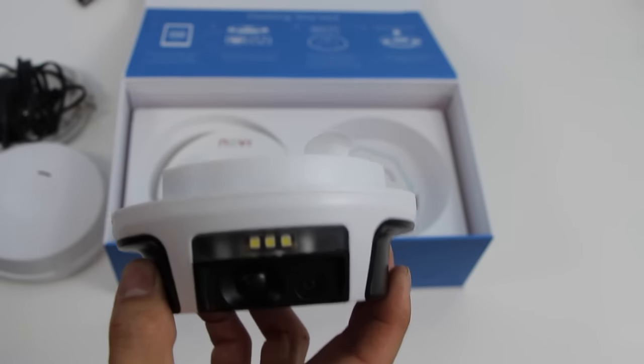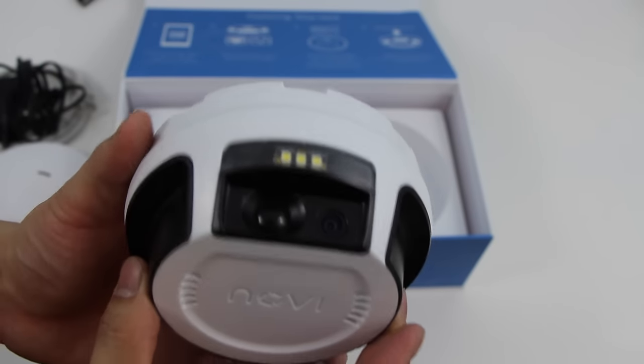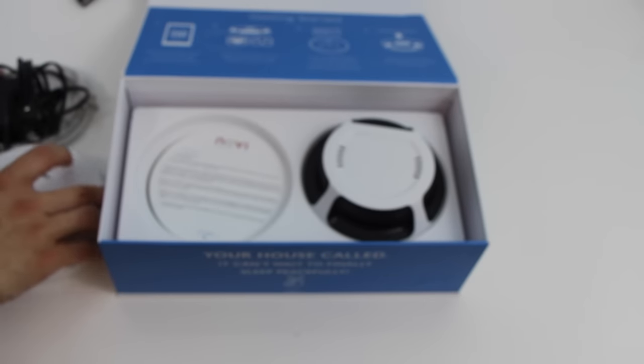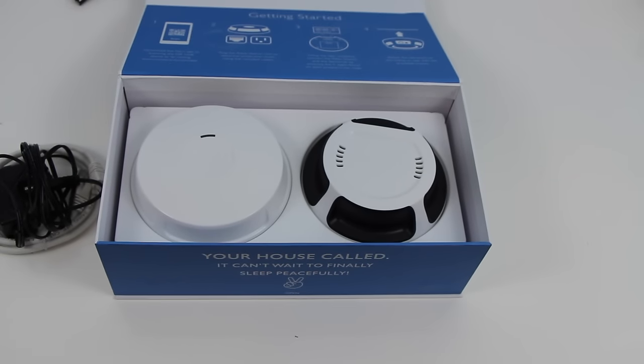So that's the device itself, a pretty sleek-looking device - looks pretty good. I will be having a full review once I get it set up and working. As always, if you found the video helpful, make sure you hit that like button and subscribe so you can get my future updates. I will see you guys in the next one. Thanks for watching.